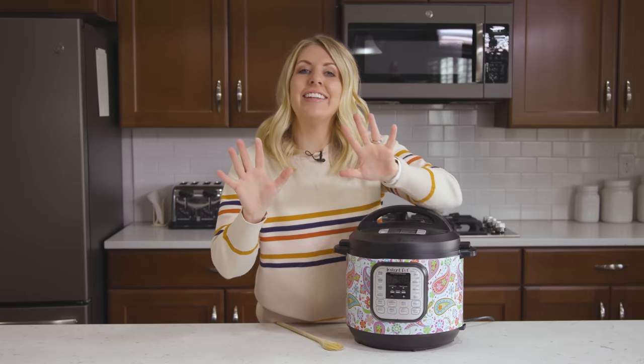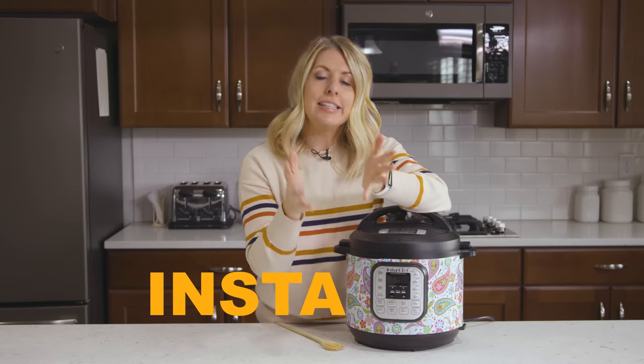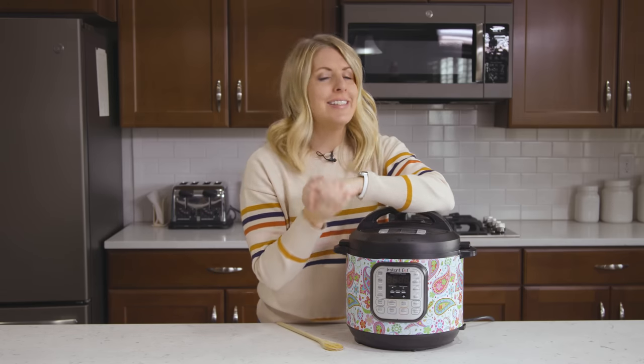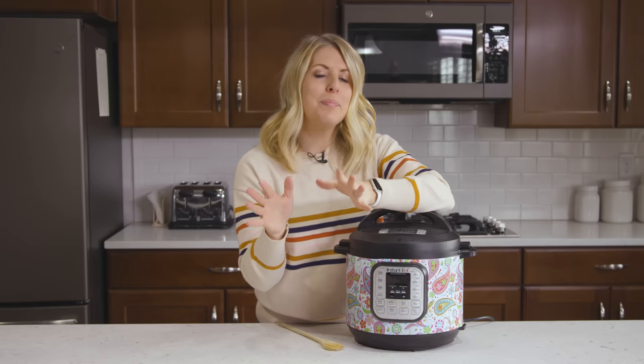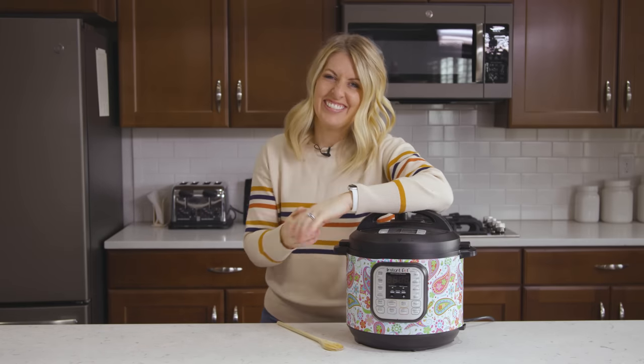And number ten — this one is just my own preference. A lot of people who are new to the Instant Pot call it "Insta Pot," kind of like Instagram, but it's not Insta Pot — it is called Instant Pot. I hope these 10 things will help you out. If you're new to the Instant Pot, be sure to check out my five Instant Pot recipes for beginners — they're perfect if you're just starting out. I'll see you next week. Bye.